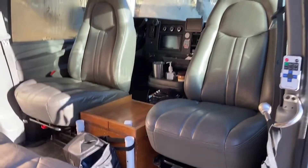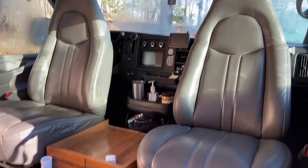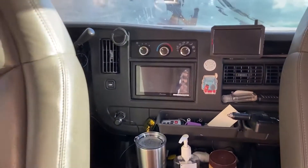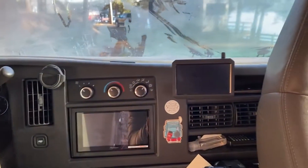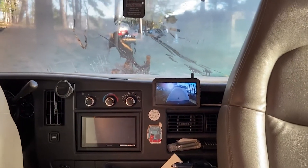The 360 swivel seats have been a great addition, essentially creating more space. I also upgraded to a Pioneer stereo system and I have a wireless backup camera as well — pretty cool to have.